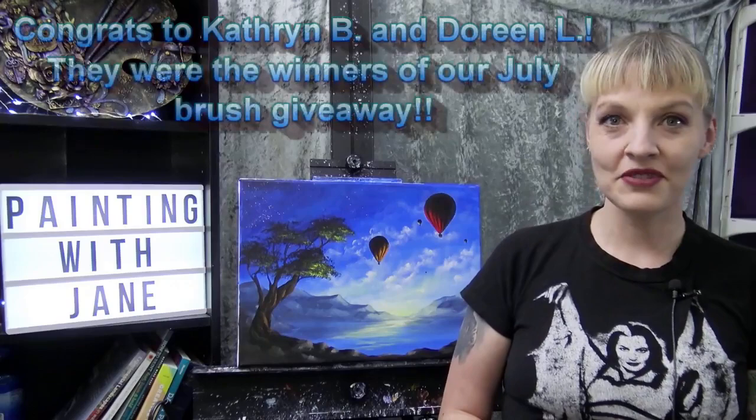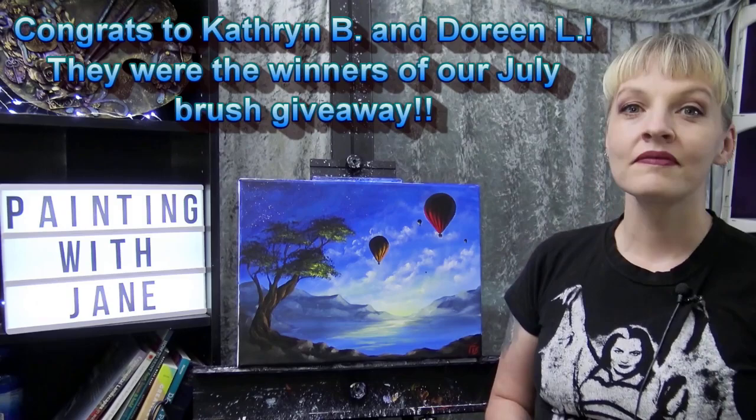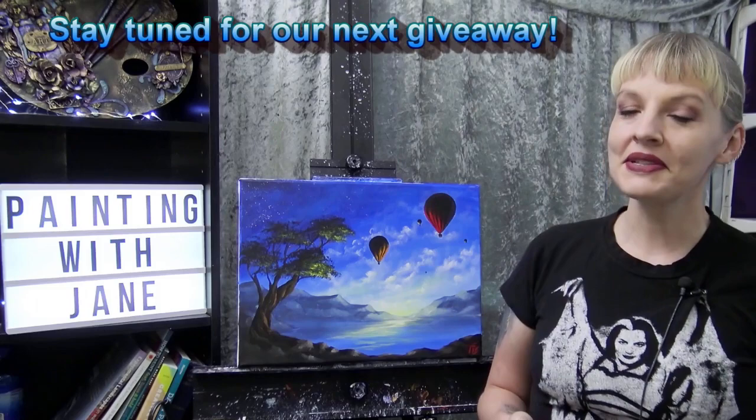Hi everyone, I'm Jane, and today we are going to paint Sunrise at a Hot Air Balloon Festival. In my town, we're getting ready to have our very own Hot Air Balloon Festival, so I was in the mood to paint some hot air balloons. Before we get started, make sure you hit that subscribe button, and check out the video description below for a full list of materials.